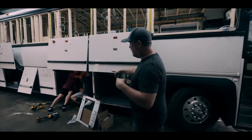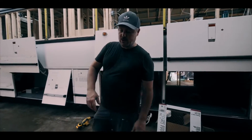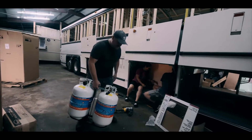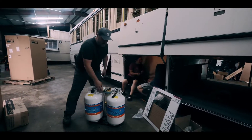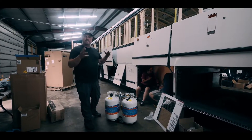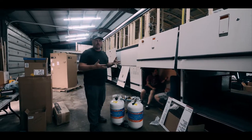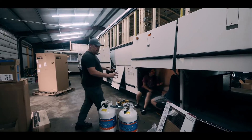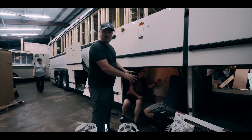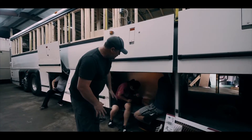Ethan right now is working on our propane bay. We're going to be putting in two 30-pound propane tanks that mount on a bracket. They want to be able to easily take their propane out if they're stationary, go get it filled up and bring it back, so they don't want a mounted propane tank. We're going to be installing these in these bays, and this is going to be a vented bay to the outside, so if there's ever a leak, that propane is going to vent out.